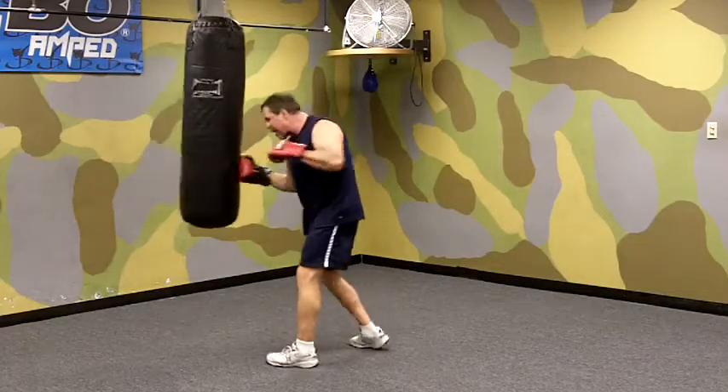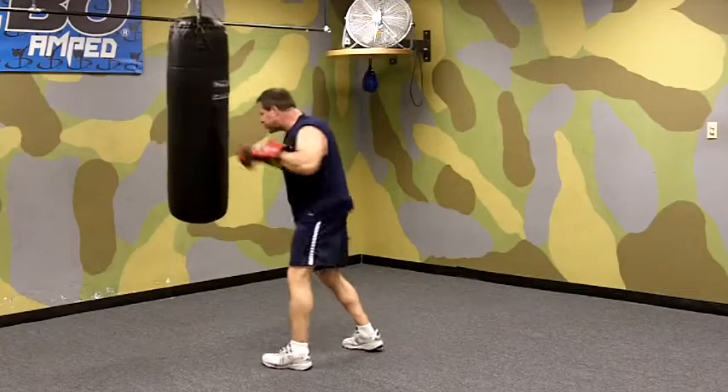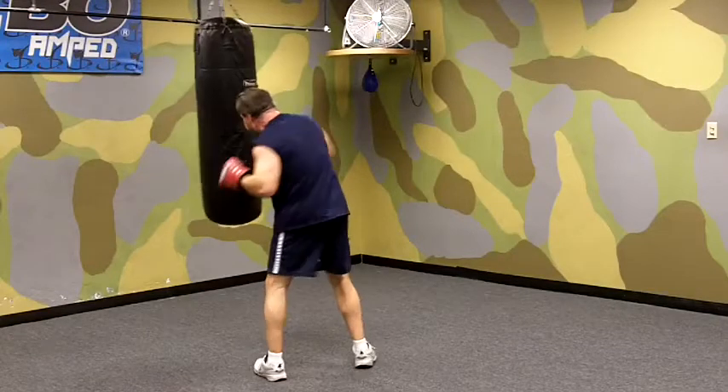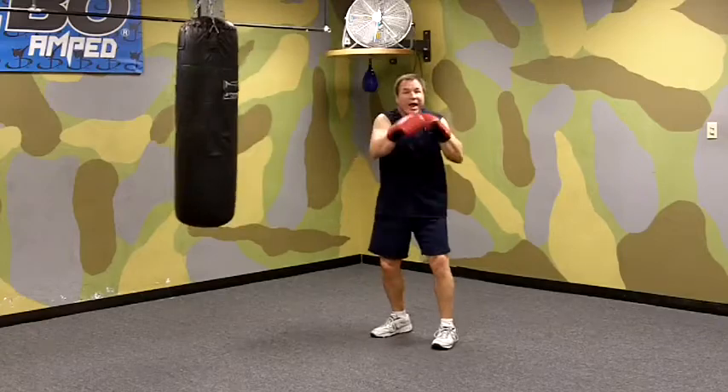So here: body, head, head, head. That's your body, head, head, head.